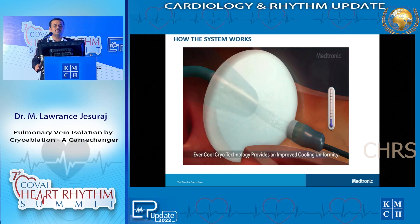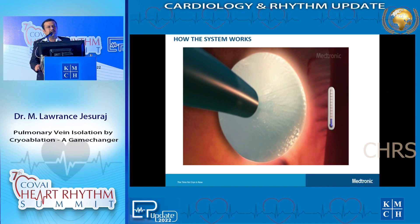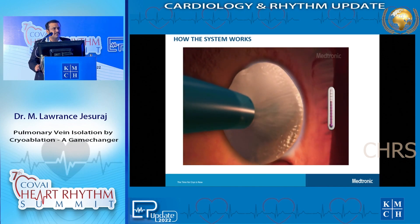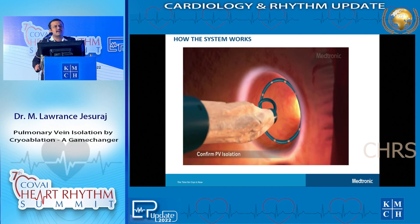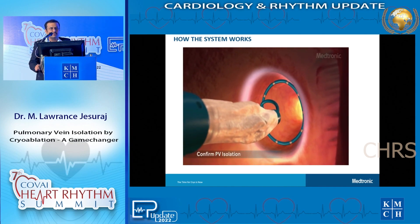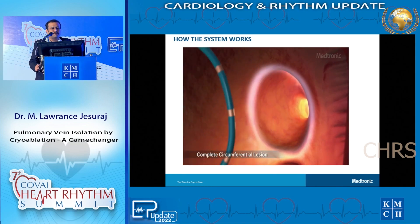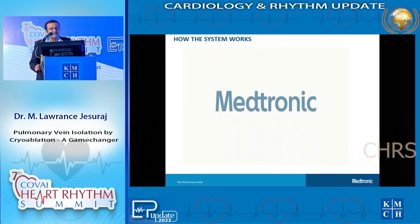This is what we try to achieve by either radiofrequency ablation or cryoballoon ablation - this is the endpoint we achieve. Most of the time, the cryoballoon can achieve this within around 180 seconds. The total time we spend for each pulmonary vein may be less than 3 minutes. This is how cryoablation works.